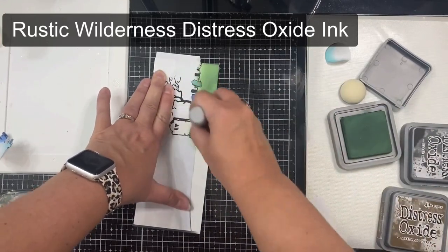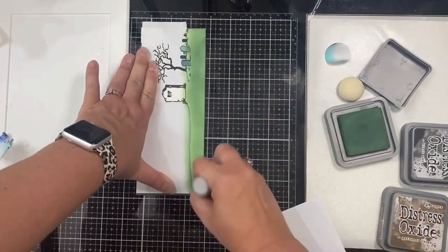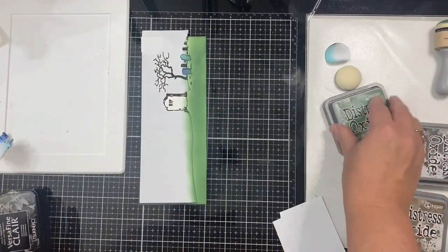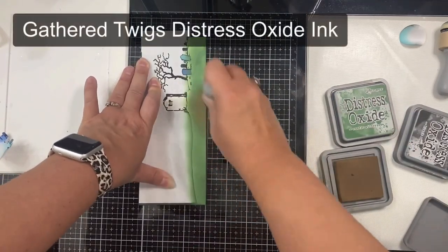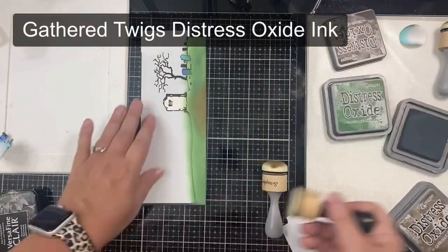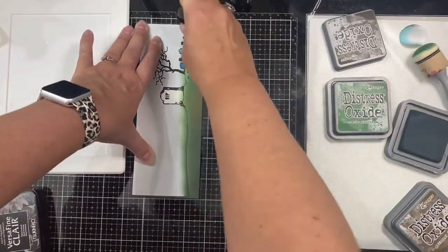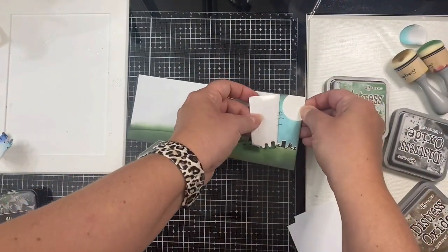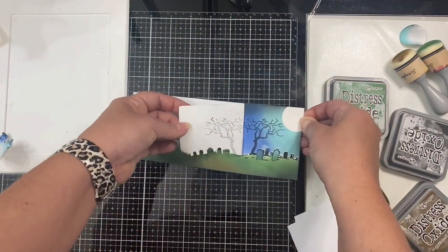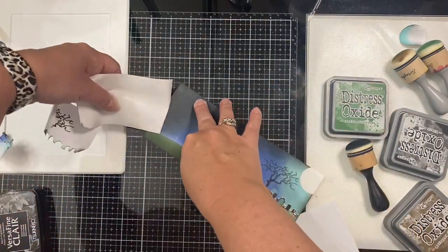Around the headstone area where the zombie is going to be crawling out, I decided to add some Gathered Twigs, which is a brown color, and then I added a little more Rustic Wilderness to the left side since it's further from the moon and I want the grass to be a little darker. There's a small white line above the ground where I'll need to color it in with my Copics.